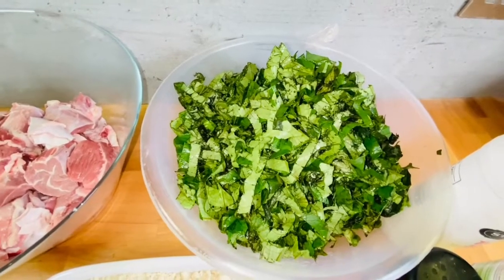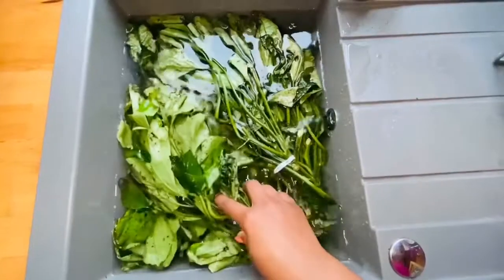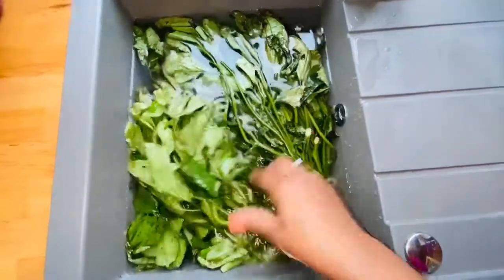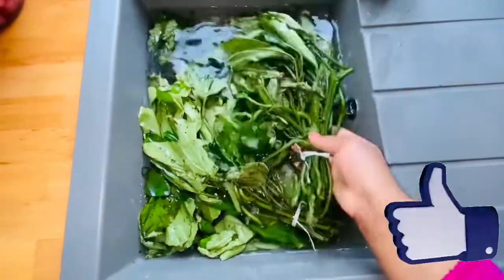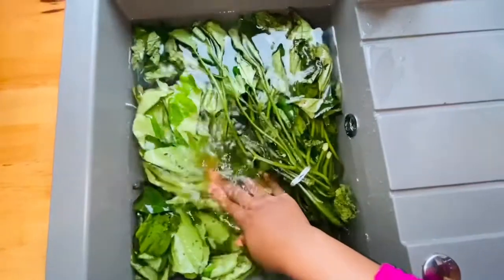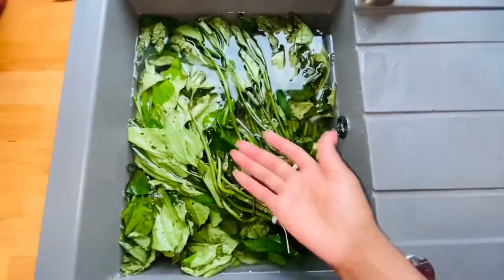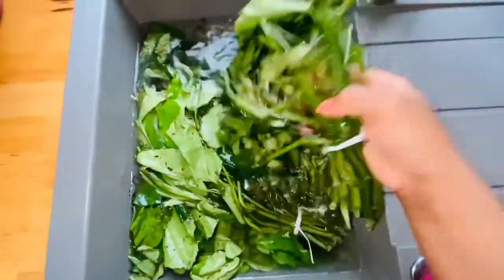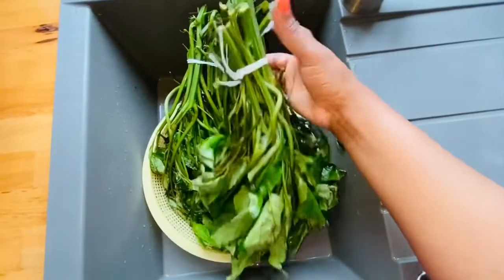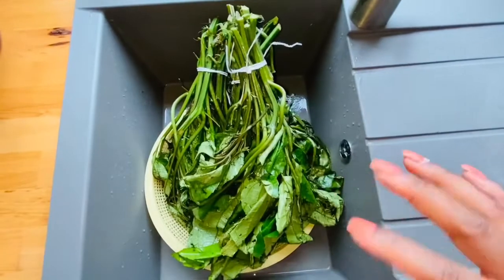I'm going to insert a clip of how I rinse my vegetable before slicing it. Before slicing, I rinse it like this just to shake off any sand or dust particles on the leaves, because when it's sliced it becomes really hard to rinse thoroughly. I make sure the water goes above the vegetables, shake it off, and drain the water before slicing. I have four bundles in there, each bundle has 13 strands.